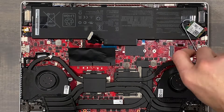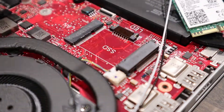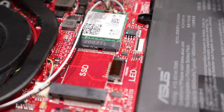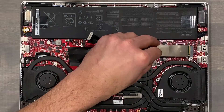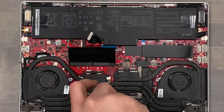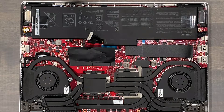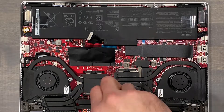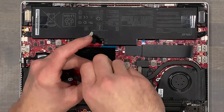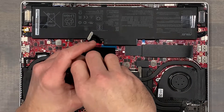Secure the fans to the motherboard with two screws each, then plug your fan cables back in. Reinstall the Wi-Fi card, then reinstall the hard drive and black cover for aesthetics. Carefully secure the cooler to the motherboard with eight screws, moving in a zigzag pattern but do not fully tighten each one. Instead, install each screw about one third of the way for even pressure, going back over each one until they're all secure but not tight enough to strip.